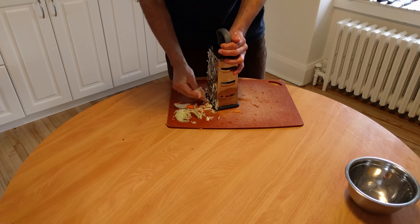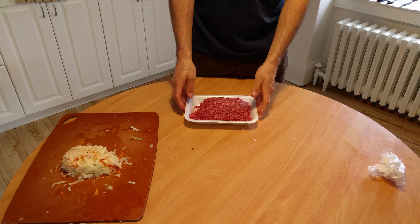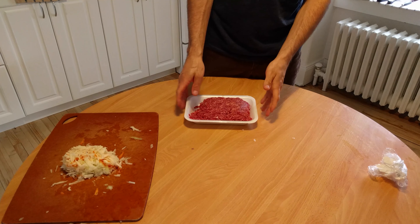Hey guys, here's Marc for another food challenge. Today I challenge you to do a chili with me. This recipe takes some time to make, but the result is actually amazing.